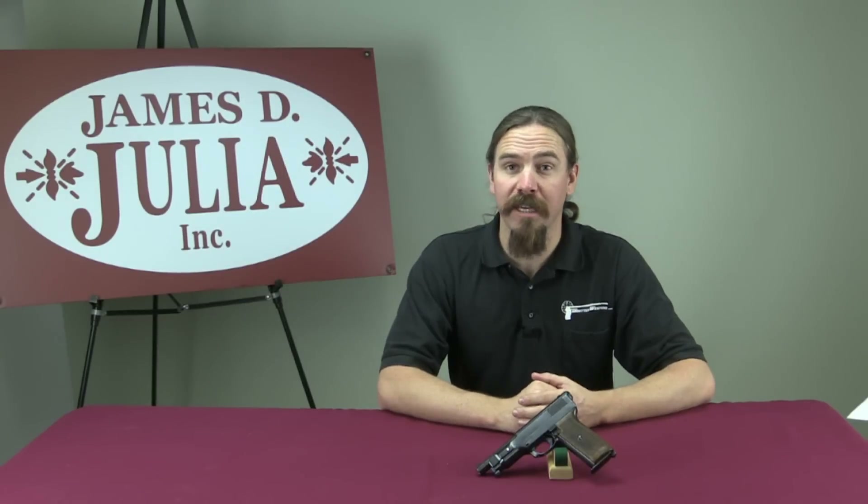Hi guys, thanks for tuning in to another video on ForgottenWeapons.com. I'm Ian, I'm here today at the James D. Julia Auction House up in Maine, checking out some of the guns they have for sale in their upcoming March 2015 auction.